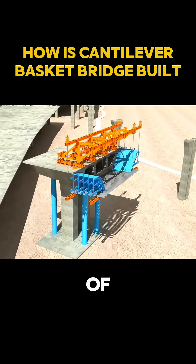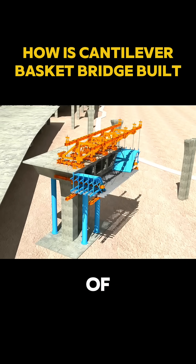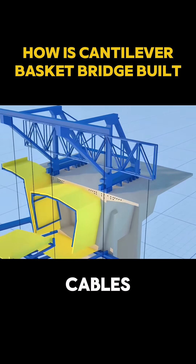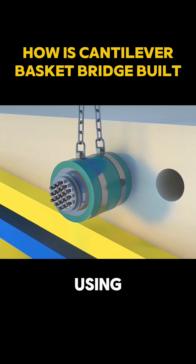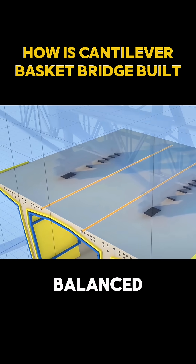This is the very soul of the cantilever bridge. Inside this suspended workspace, every step of construction takes place: formwork setup, rebar tying, and preparation for tension cables. High-strength steel tendons are threaded one by one through reserve ducts, and stretched precisely using hydraulic jacks. The enormous tension keeps the entire deck balanced and stable.